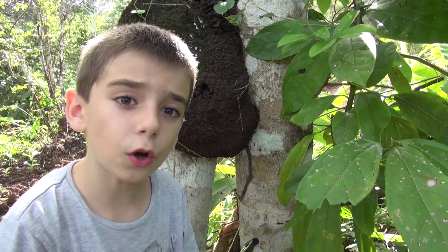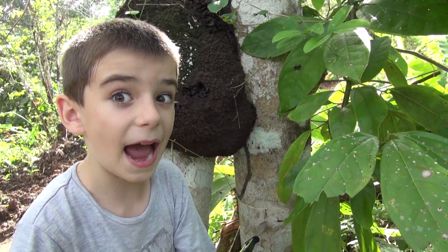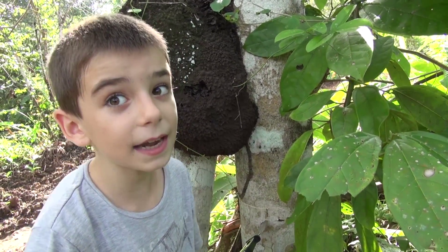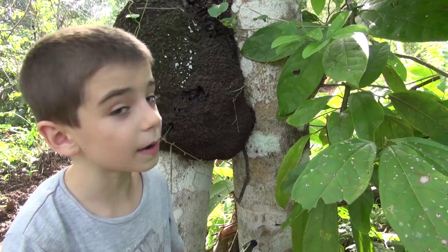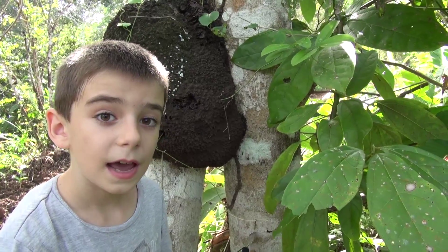But the big soldiers have really big mandibles, and they pierce them into your skin. Anyways, this is a termite's nest. It's made out of chewed up leaves and tree pulp.